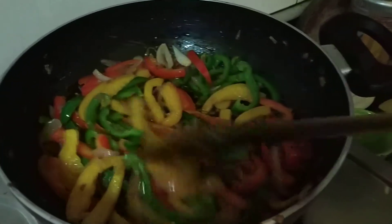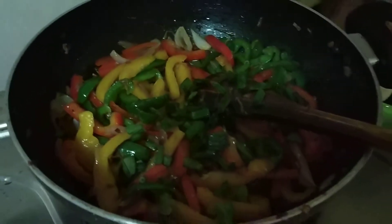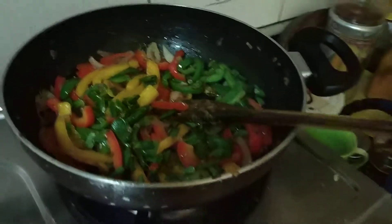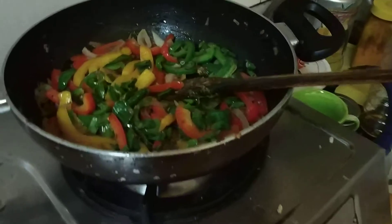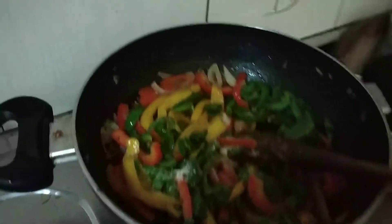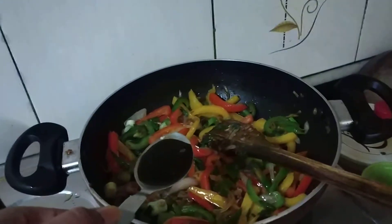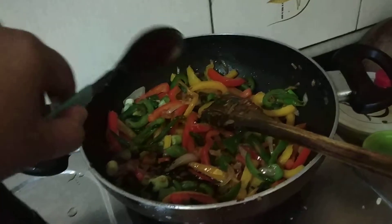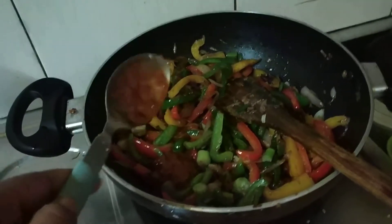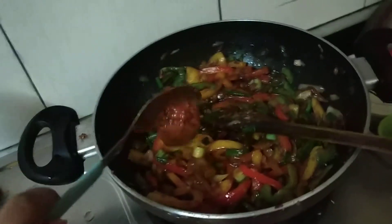Now I will add some salt. If we need more salt, we will add lemon. Now I will add a tablespoon of soy sauce, 2 tablespoons of red chilli sauce and 3 tablespoons of seasoning sauce.